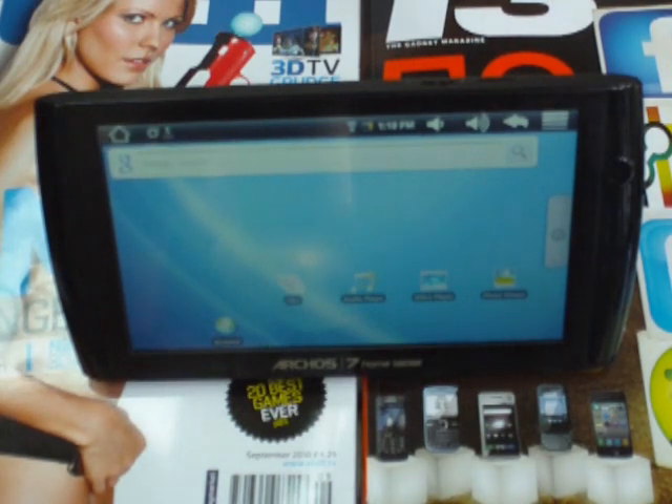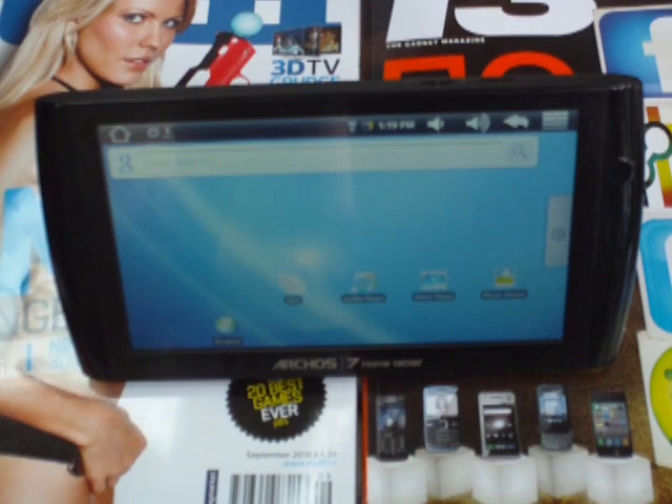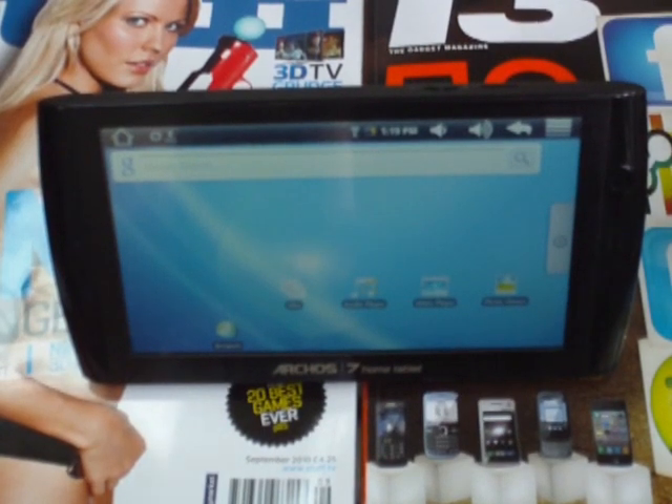Hi there, here's the new Archos 7 Flash Home Tablet. Archos see this product as an Android-based multimedia player that allows you to bridge the gap between the smartphone and the desktop PC. The idea being that you can always access the web, customise through Android apps, and view your multimedia content — all using this quite nice-looking large screen here.